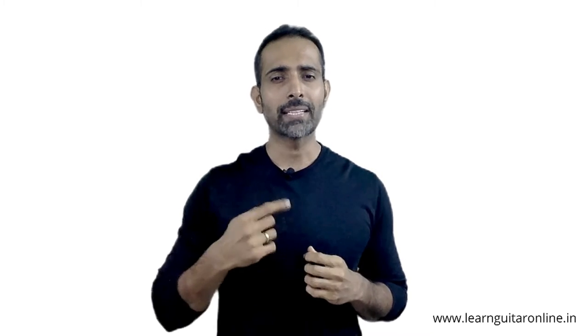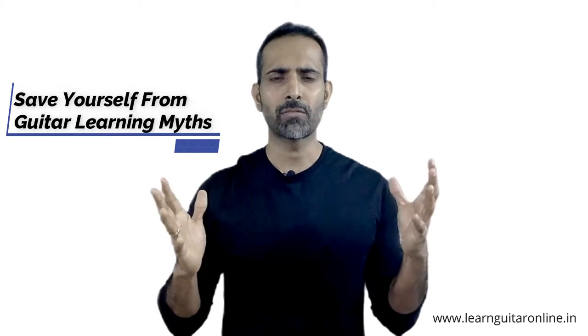First, let's understand why we need to know what is the right type of guitar for you to buy, and why the decision becomes so complex that most people just put off their plans of starting. There are two main reasons why beginners feel confused and overwhelmed. The first is the kind of advice they follow — there is a lot of myth floating around about guitar playing and about the type of guitar you need to get started with.